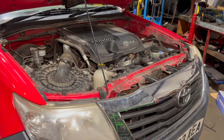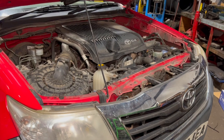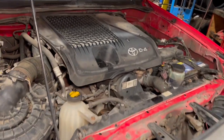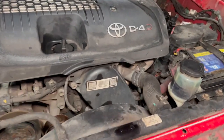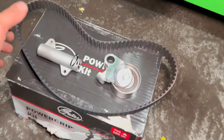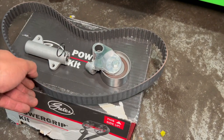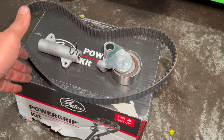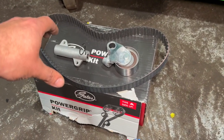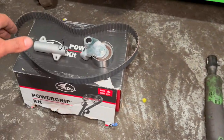Welcome to another video from DIY Daily. I've put together a full step-by-step guide running through how to replace the timing belt and tensioner on this 2013 Toyota Hilux D4D. As far as cam belts go, these are quite straightforward. I'll include all the torque settings. I've got a full Gates kit - I always recommend replacing the tensioner as well. Check the links in the description below for parts, tools, and torque settings.